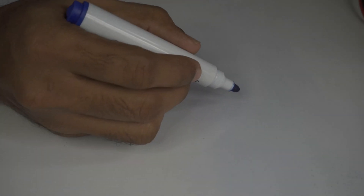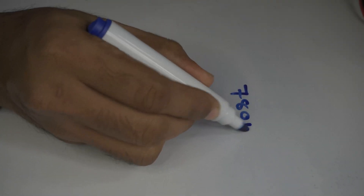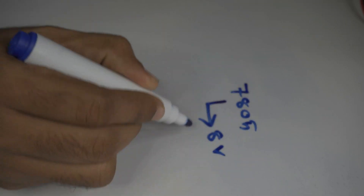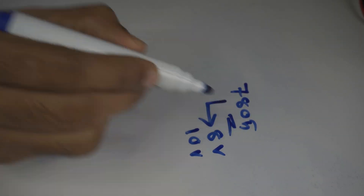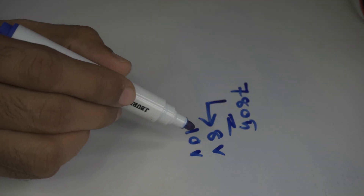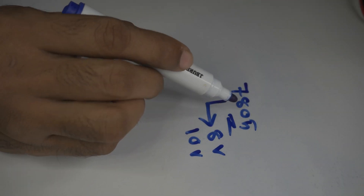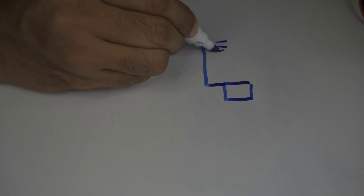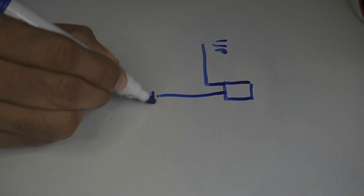Hello everyone. In this video we will talk about the voltage regulator IC 7805, and specifically how to get an output of 8 volts and 10 volts from the 7805 IC. This is achievable by adding a resistance to the second pin of 7805. The 7805 has three pins: pin one is the input, pin two is the ground.